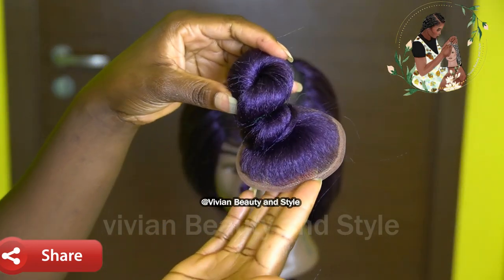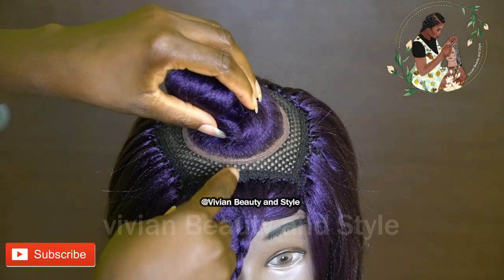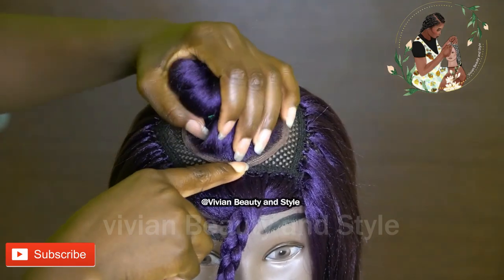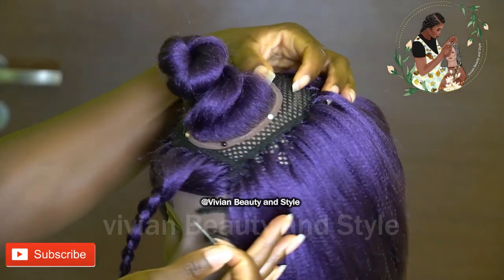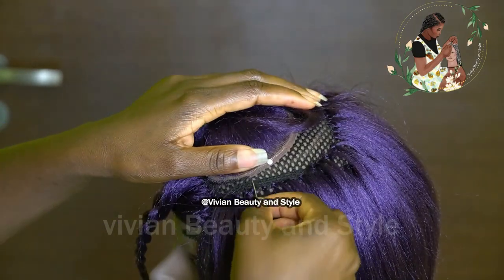Moving on to the next step, I'm going to be sewing down the round lace closure to the black cap. I already went ahead and pinned it down, so next I'm going in with my needle and thread to secure the lace to the crochet wig cap.